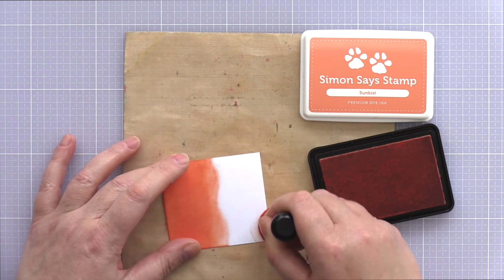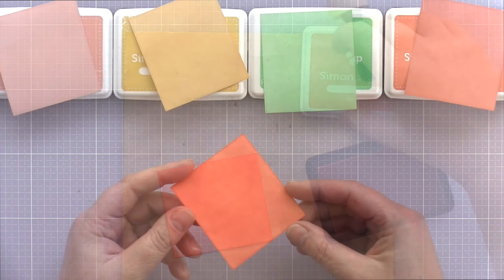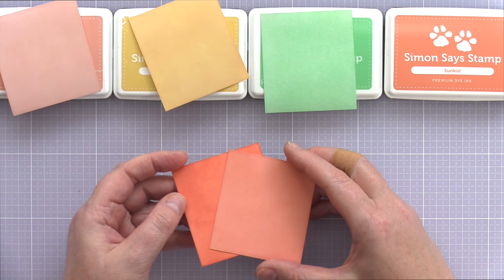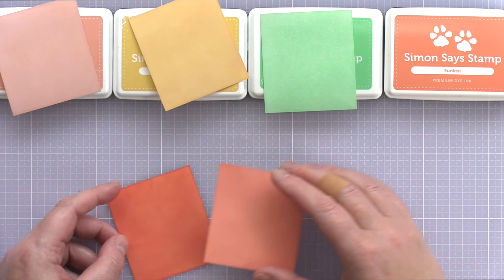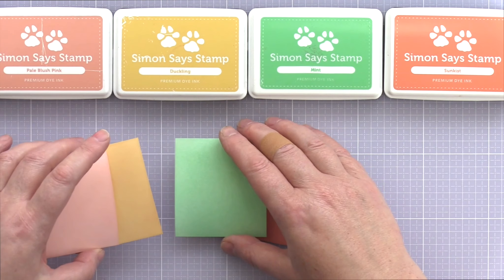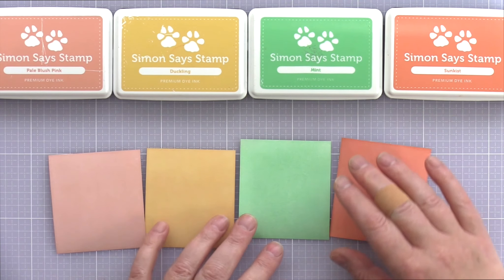I cut four rectangles of Neenah Solar White card and using a mini round foam blending tool blended the four inks onto the card. Here's the panel I've just blended with sun kiss ink. As you can see the coverage is slightly uneven, but the advantage of dye inks is that they smooth out and soften as they dry. Here are four panels I blended last night — you can clearly see the difference between the freshly blended and the dry sun kiss panel. These four panels blended with pale blush pink, duckling, mint and sun kiss will be the ones I use for die cutting.